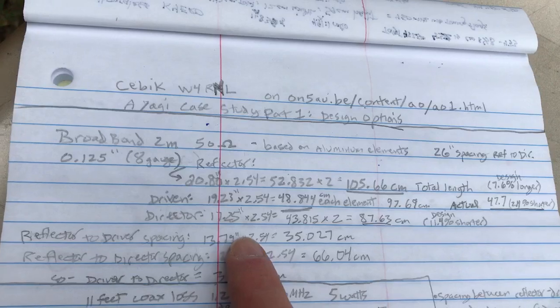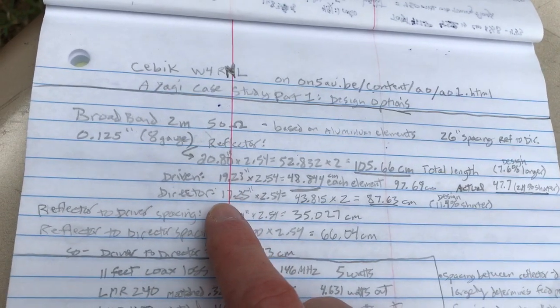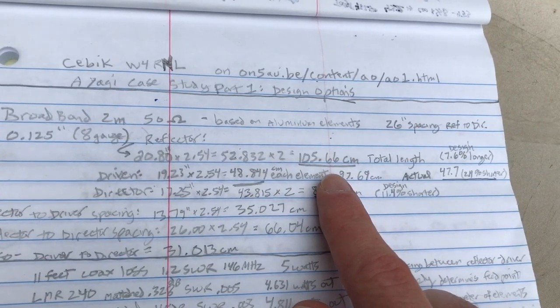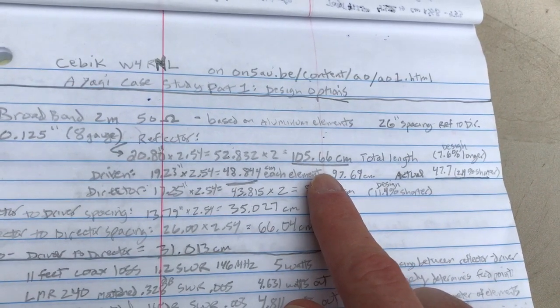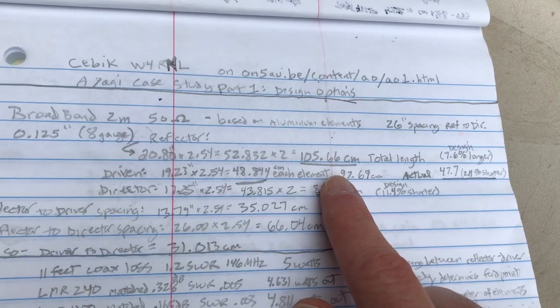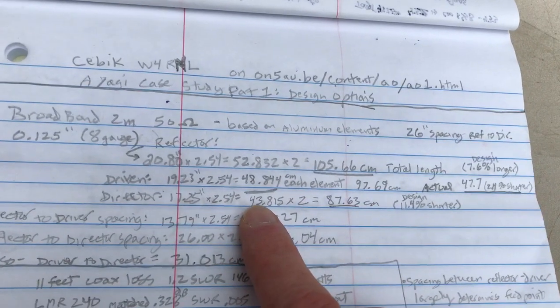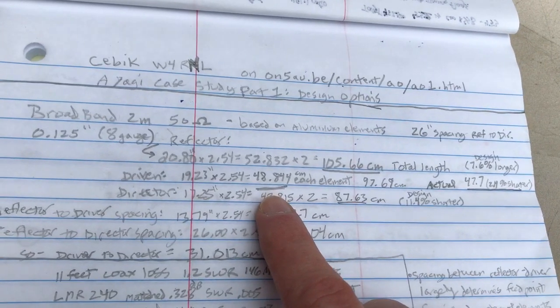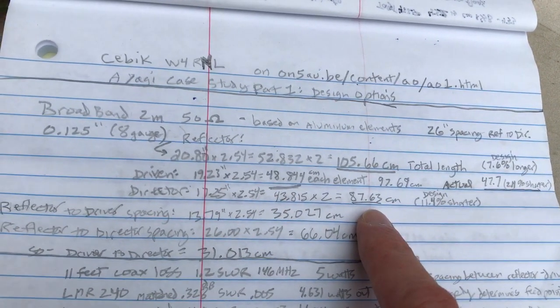Here's the design on his site. If you go to his site, it has all this information — it's fantastic. The total reflector is 105.66 centimeters — I converted to centimeters, I think it's easier to work with. The driven element is 48.844 centimeters for each element. And the director is 87.63 centimeters.